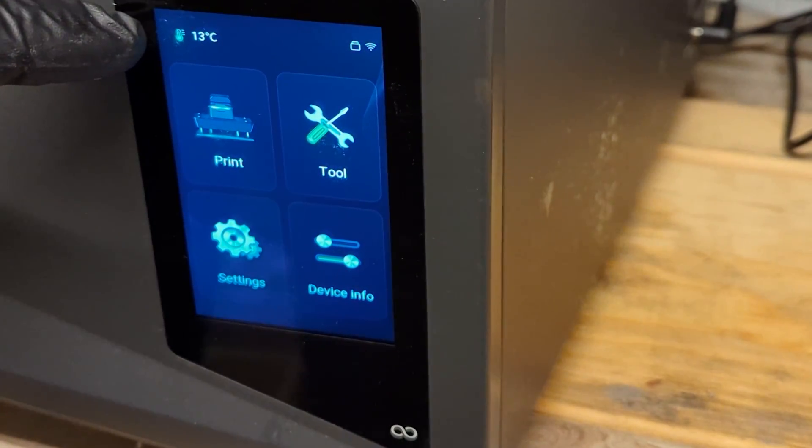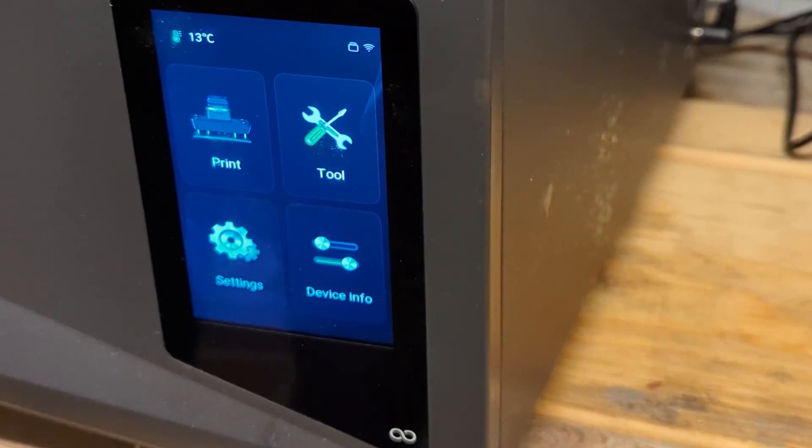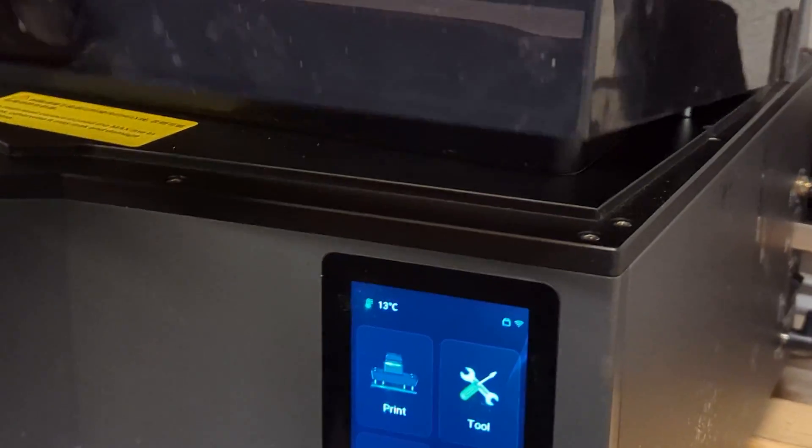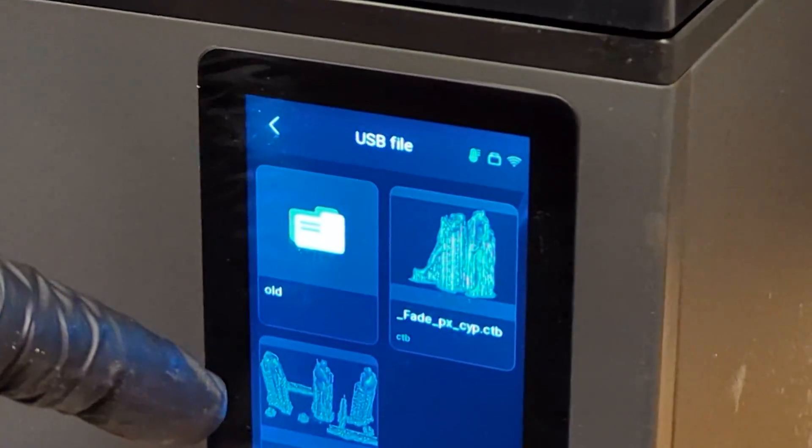Pour up some resin. The temperature is 13 degrees Celsius but it is climbing pretty fast, so I will start the print right now. I think the printer will be at temperature when the build plate is at the bottom.